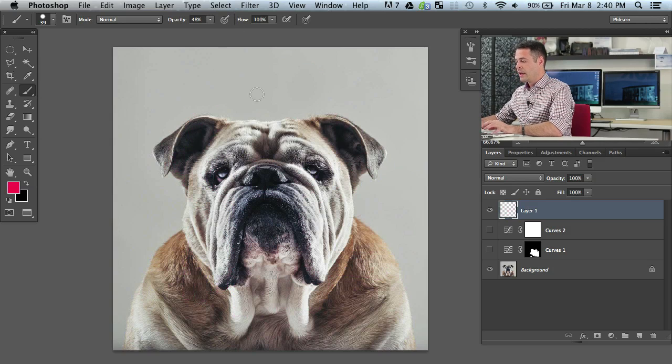Let's bring our opacity back up to 100 percent and bring our flow down. Bringing your flow down to about 10 percent, you can see off the bat it looks a lot like bringing your opacity down. The difference is with flow, if you go over the same area over and over again, it's going to build up your effect more and more.